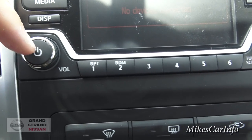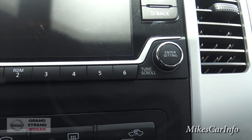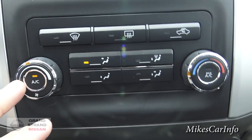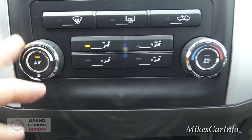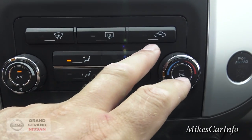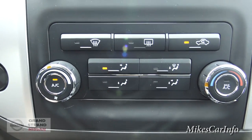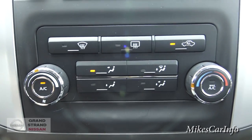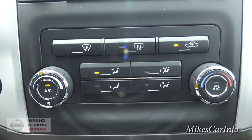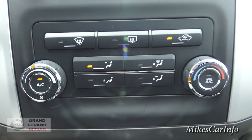Down here you've got a volume control and power button, presets, and a tuning dial. Your climate control buttons are here — fan speed, temperature, and airflow direction. You also have front and rear defrosters and a recirculation button. The recirculation button not only gets colder air with the AC but also eliminates outside air, so if there's a smoky vehicle in front of you, you can turn that on and keep that air from coming into the cabin.